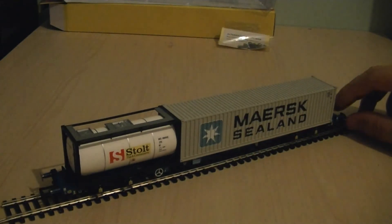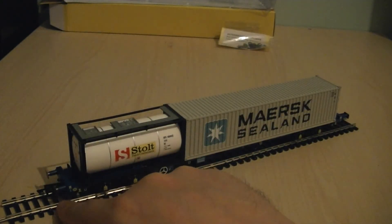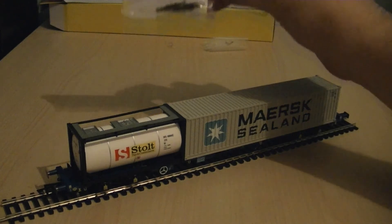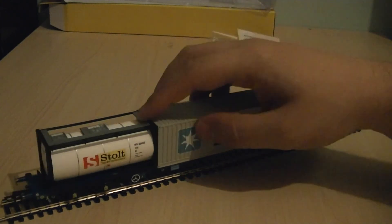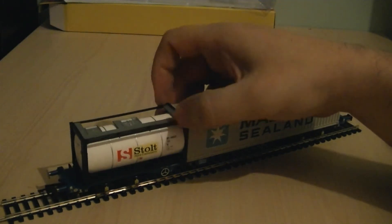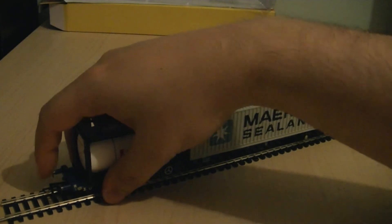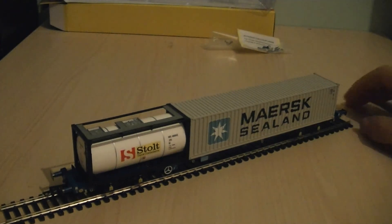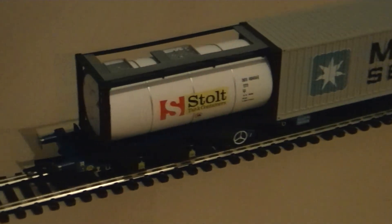It's a very nice model — you've got NEM couplings on each end and these can be swapped out for the bar-type closer couplings which are included, useful if you have shallow curves. The containers are removable: this one simply comes off. The model also has sprung buffers, which is a good feature. Let's zoom in to have a look at some of the detail.